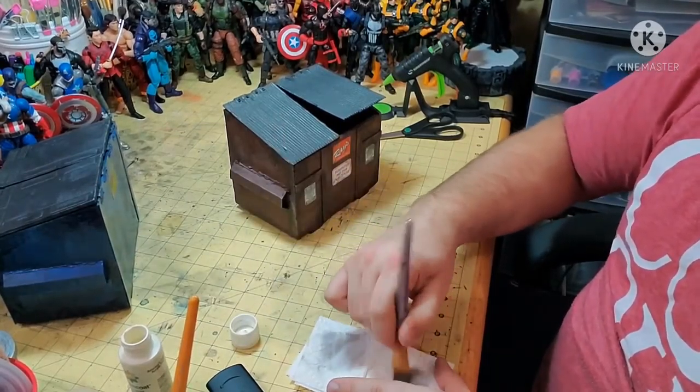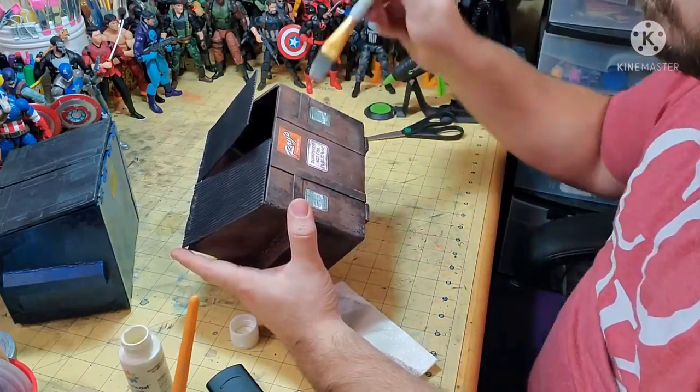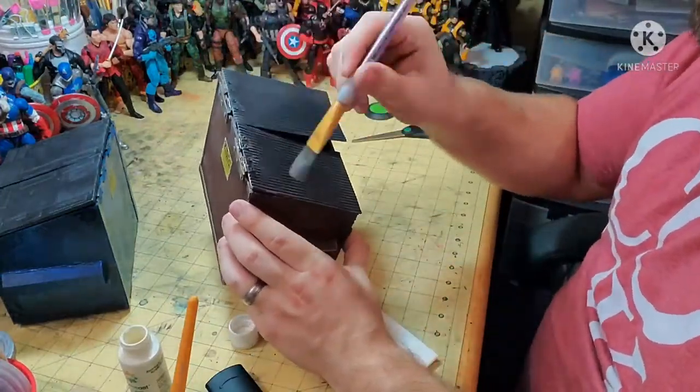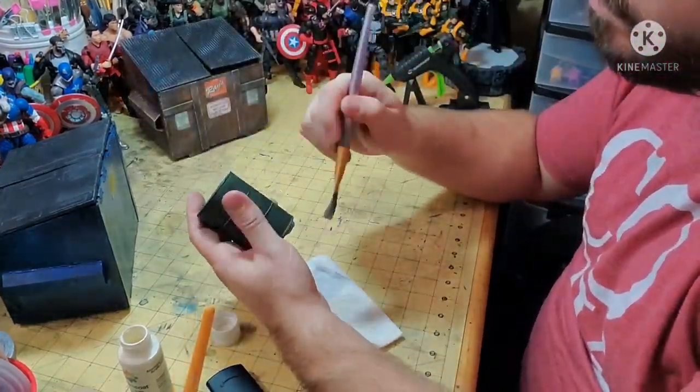And finally, we're going to add one last dry brush. This is after we've done all of our blackwashes, and this is just to help bring back those highlights. You're not going to want to hit it so hard that it looks like you're adding a whole new layer — just hit some of the high points and you're going to see the piece come back to life.